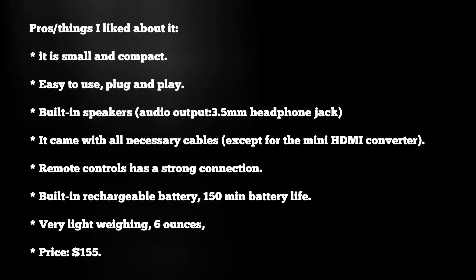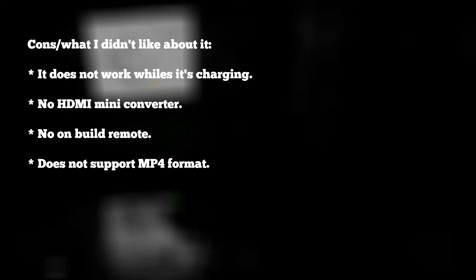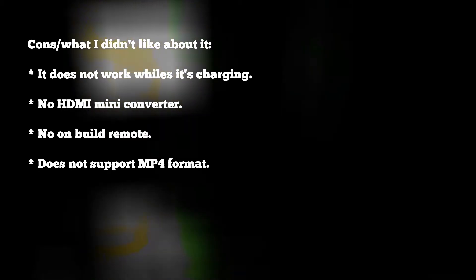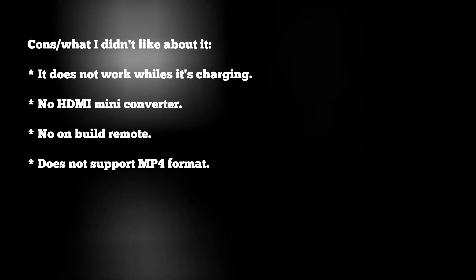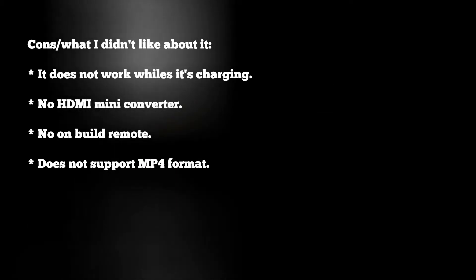The cons: first, you can't use the projector while it's charging — if the battery is down, you have to charge it first. It did not come with a mini HDMI converter. It does not have a built-in remote storage, which could come in handy if something happens to the remote control. Another con is that it doesn't support MP4 format.